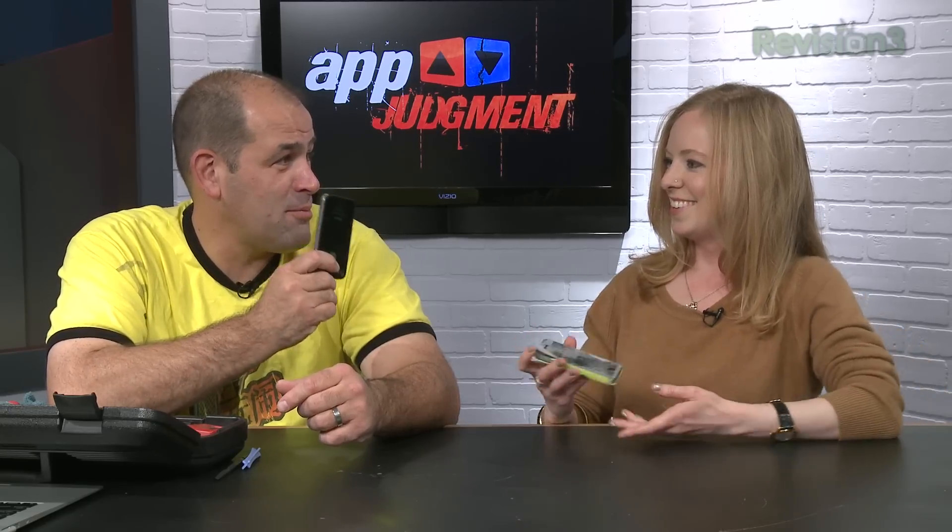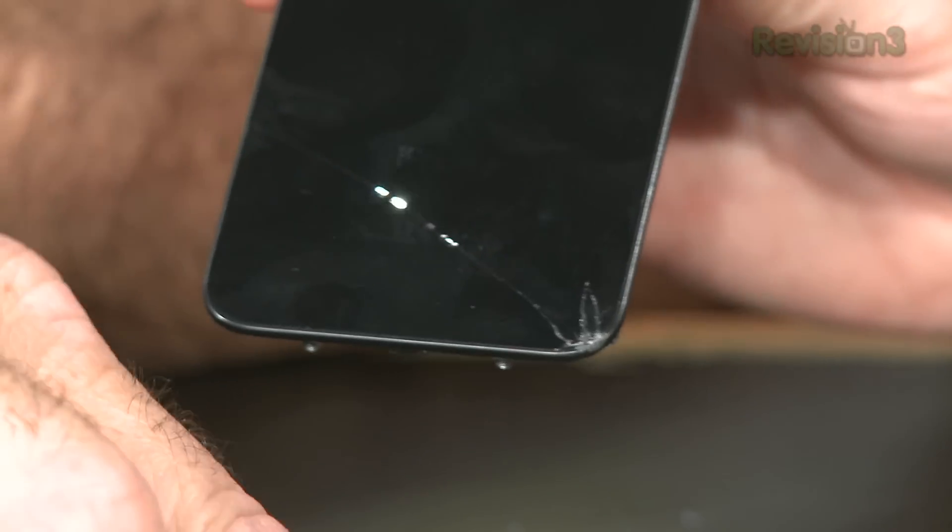I actually decided I needed to be more invested in this segment than I already am, so I dropped my phone this morning — by accident. Oddly enough, I had actually picked up a replacement part last week for a phone I no longer own.